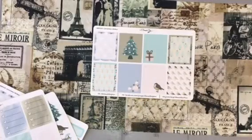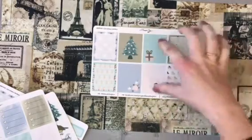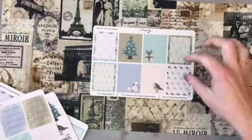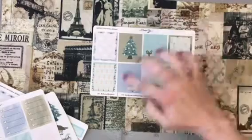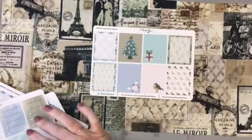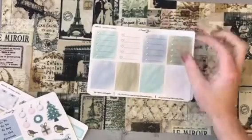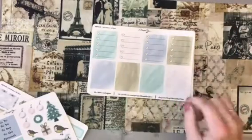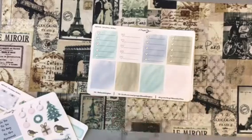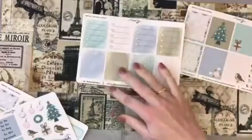This is the full box sheet and I love everything — I love the Christmas tree, the little robin. These full boxes are fantastic. I love that there is a mix of full boxes with like a pattern, and some that have got an individual little image on. Then as well as that sheet of full boxes, you get another one here with four checklists and then another four full boxes.